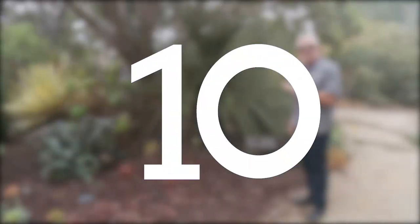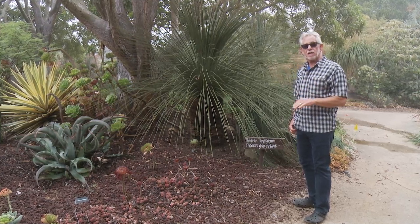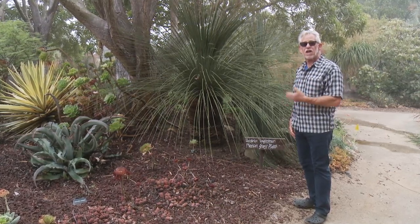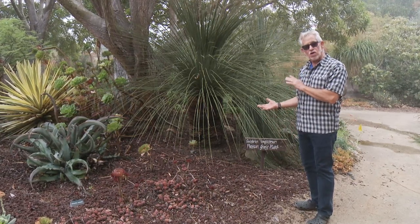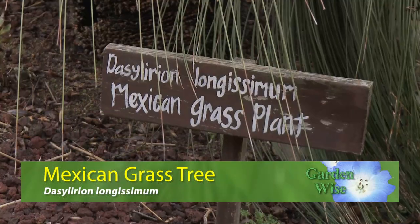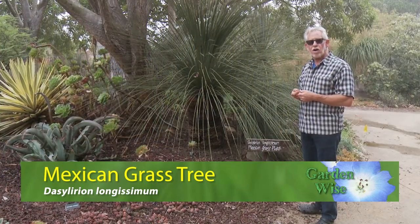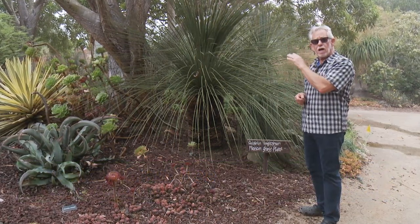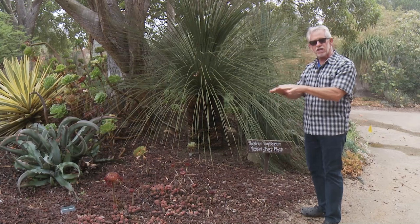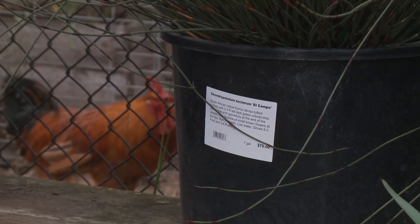Just so we don't end up thinking that grasses are only for meadow-type or Mediterranean gardens — I'm in the middle of the succulent garden at Seaside and we're looking at this beautiful plant called a Mexican grass tree. This is Dasylirion. So if you like the idea of having grassy, grass-like plants in your garden this is the one for you. They gradually get a nice long trunk but for quite a few years they'll just stay low with this beautiful little explosion — it's like fireworks in the garden.